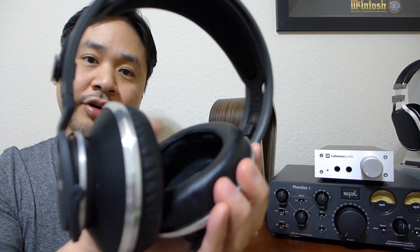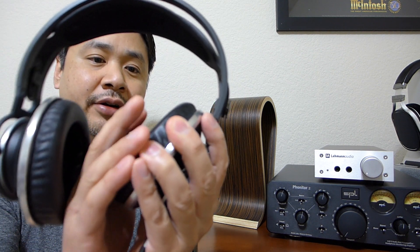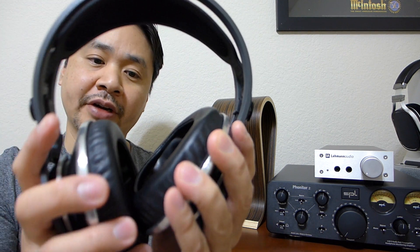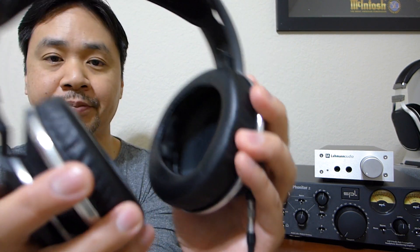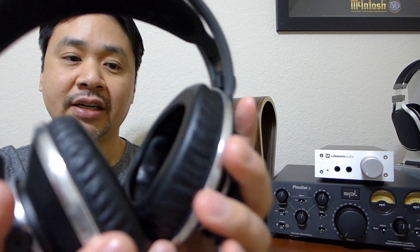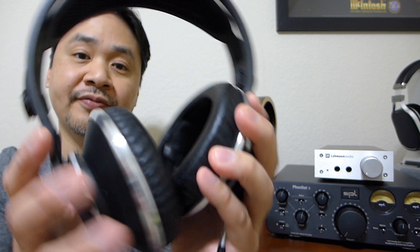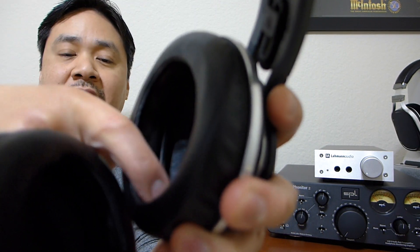The ear pads are completely new. It's got a floating leather ear pad with memory foam — it is a very comfortable ear pad. It's got a unique shape that actually wraps around the back of your ears, and the cups are so deep that your ears will probably not touch the driver itself. These are very, very deep — I'm not sure you can see on the camera how deep they are.